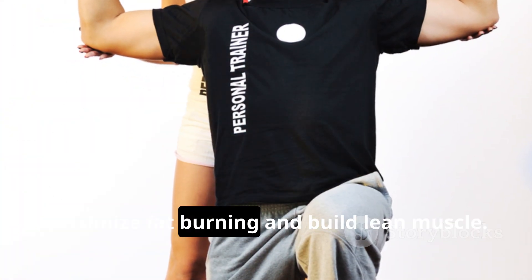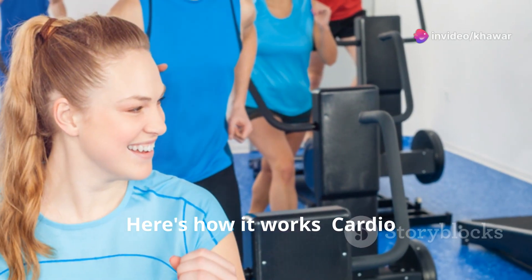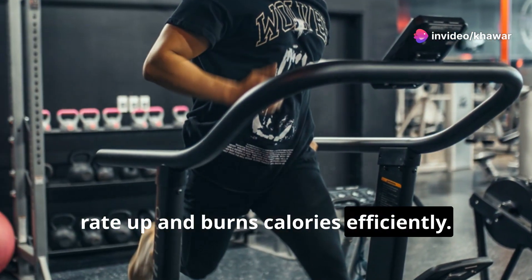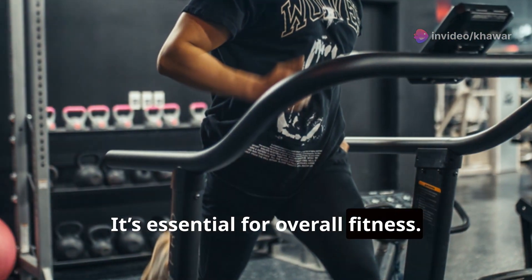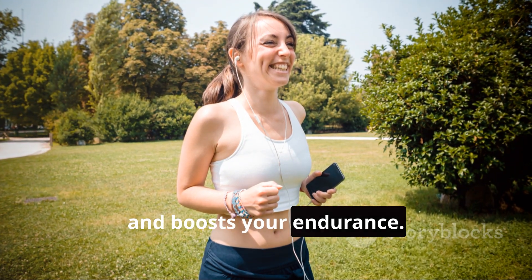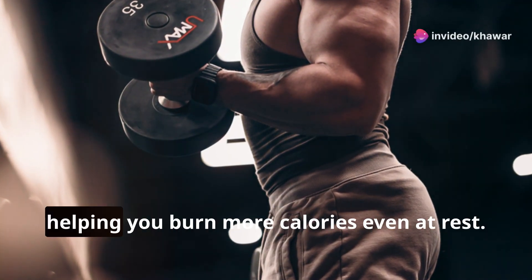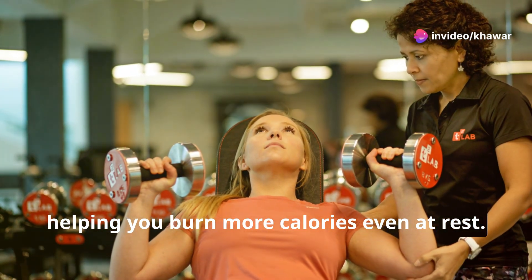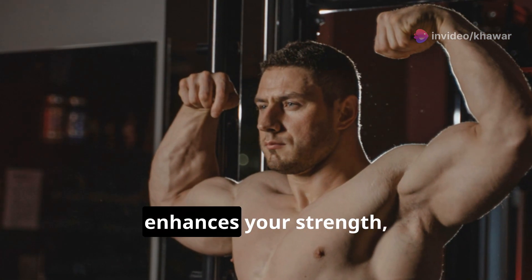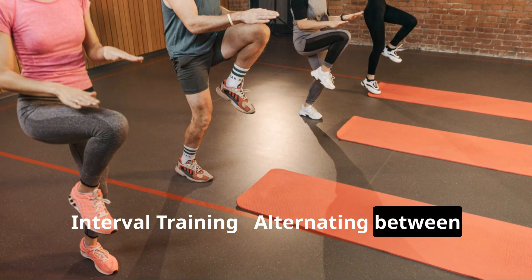This plan is meticulously designed to maximize fat burning and build lean muscle. Cardio gets your heart rate up and burns calories efficiently — it helps you lose weight, improves heart health, and boosts endurance. Strength training builds muscle and boosts your metabolism, helping you burn more calories even at rest. It also sculpts your body, enhances strength, and increases bone density.